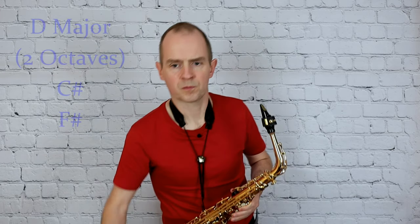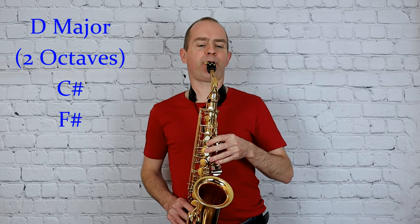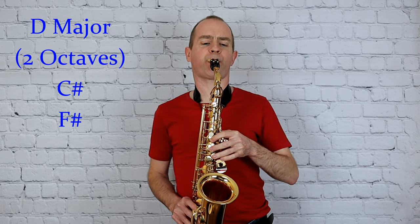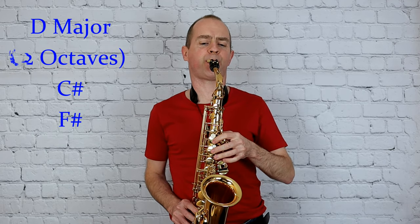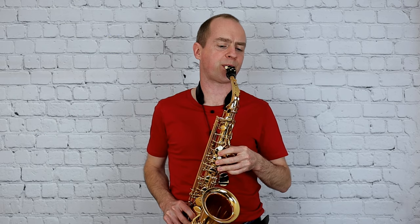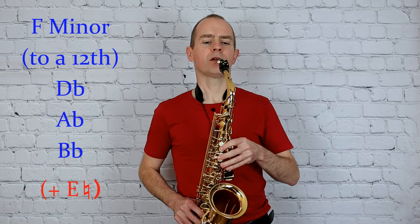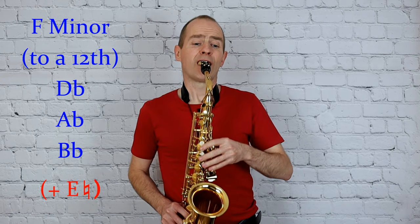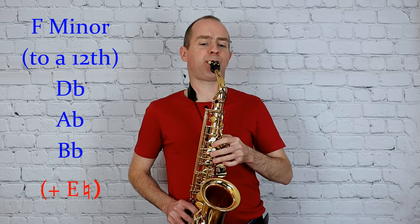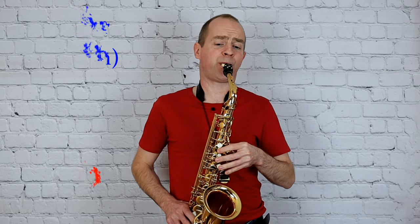And next D major, and lastly F minor harmonic.